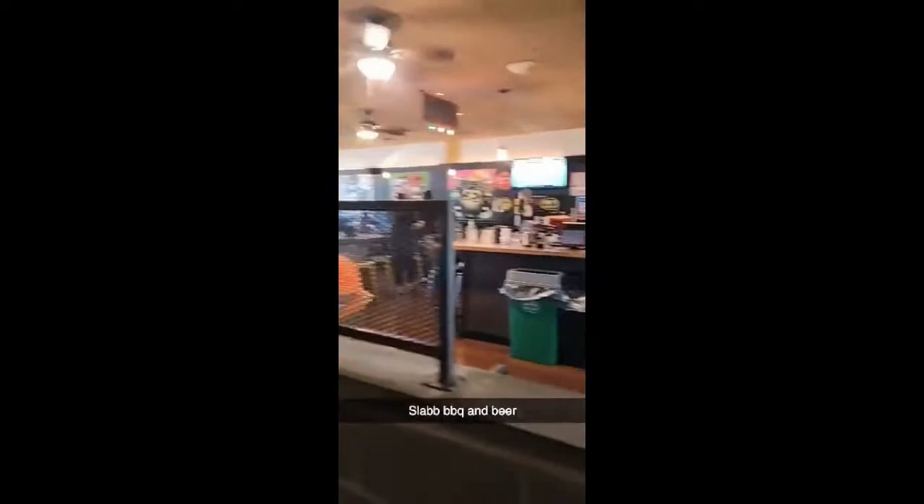We're at Slab Barbecue and Beer. This is how it looks on the inside.